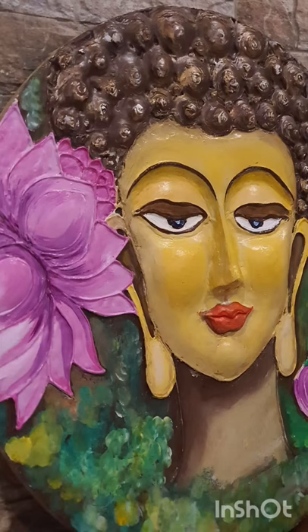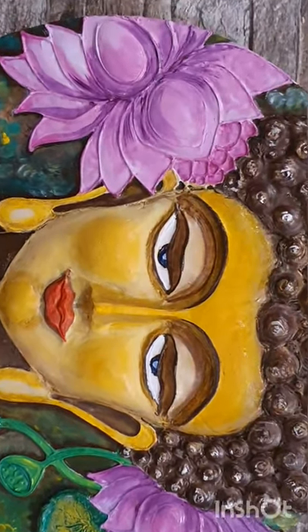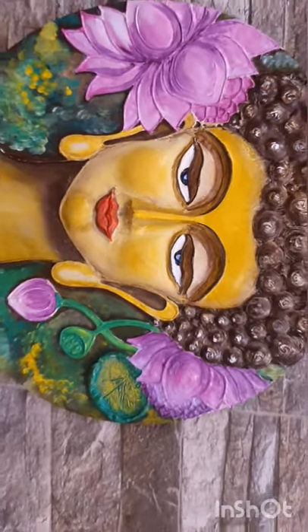Thank you for watching. I'll be very happy if you make it and then share your work with me. Thank you, see you next time — happy creating!